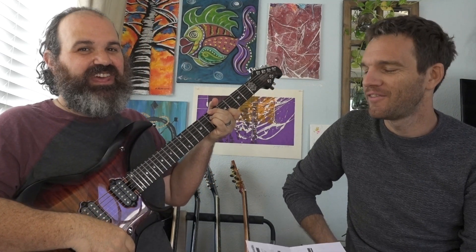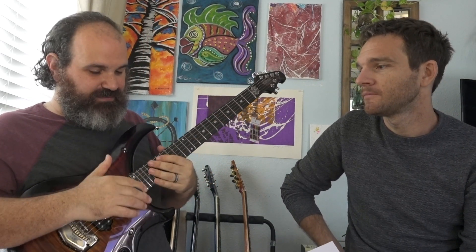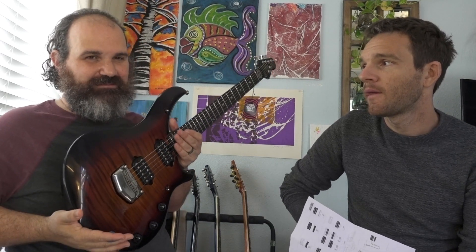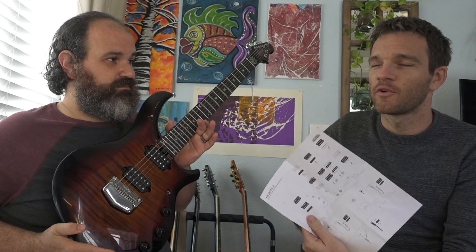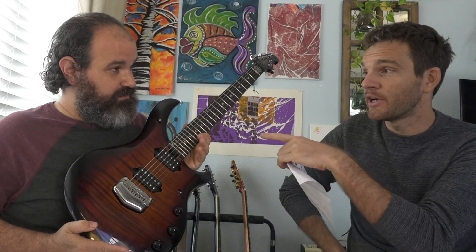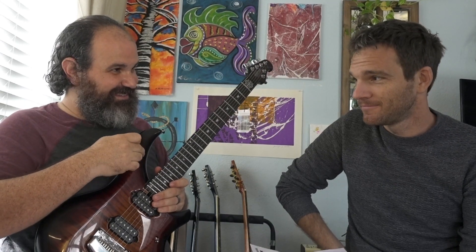So very versatile just with these first two settings — you've got a standard electric guitar and you can blend in the piezo easily. It's really not that complex once you get it under your hands. And as a kill switch: just turn the piezo volume off and now it acts essentially as a kill switch — which is why Buckethead is probably going to get this guitar.